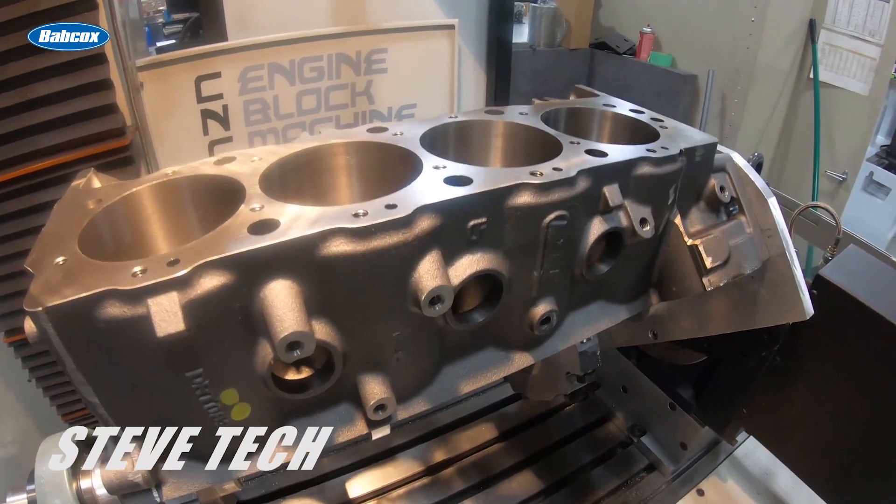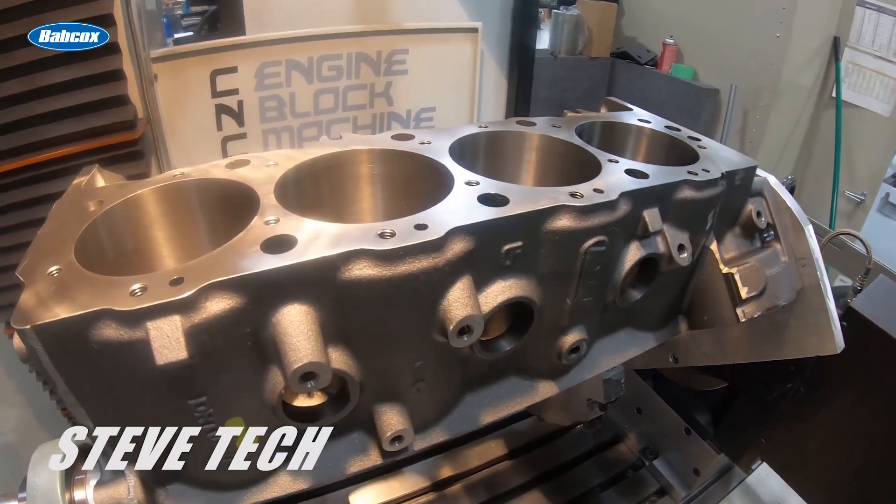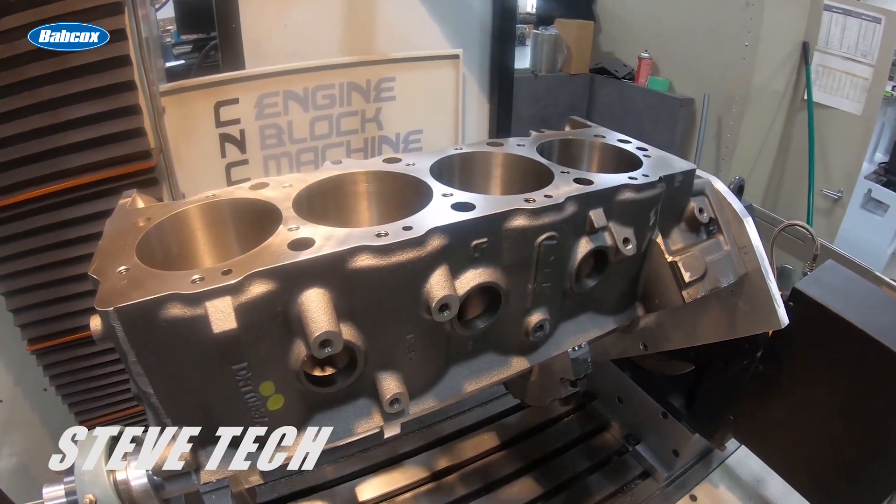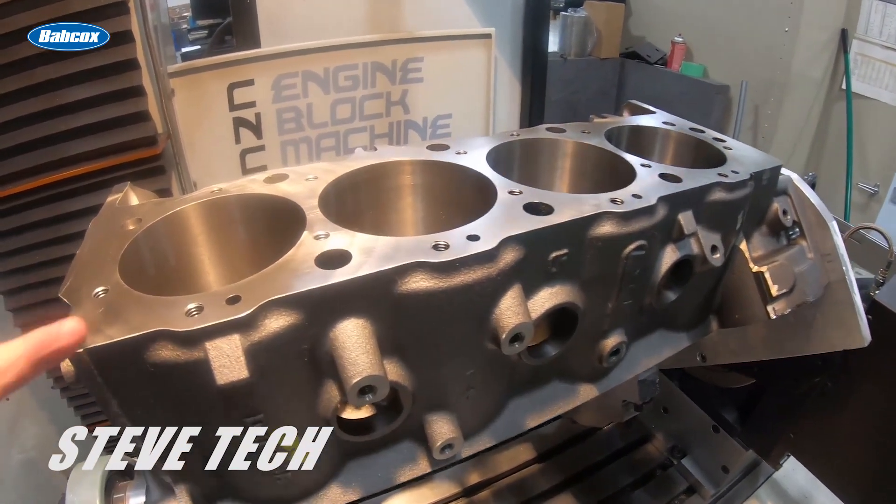That's all in the machinery that you're going to be using to do that with. But remember, everything needs to be resurfaced — stock blocks and aftermarket race blocks need to be resurfaced.